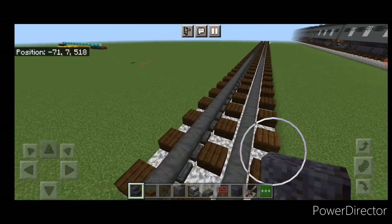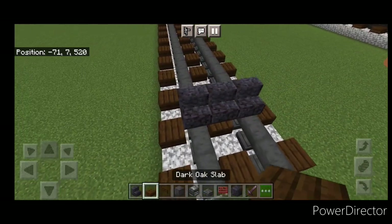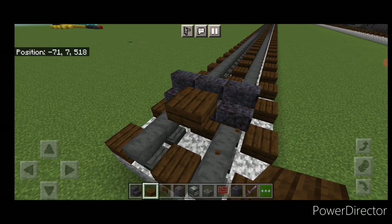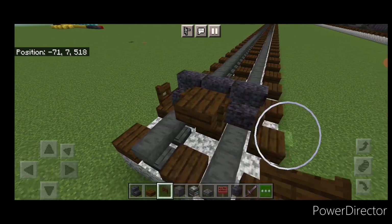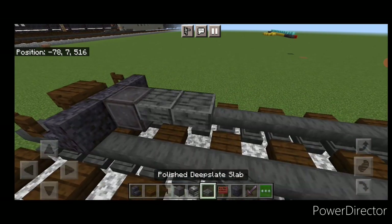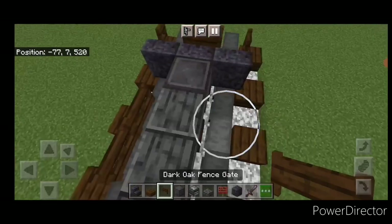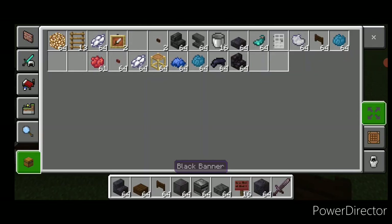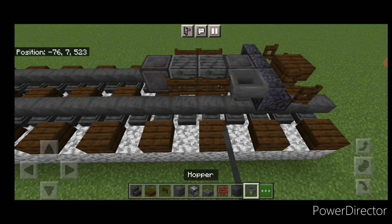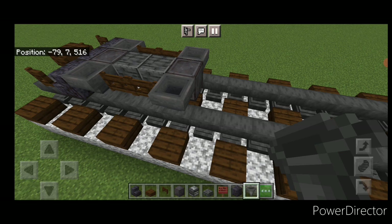We'll start with the locomotive. Come to where you want the front of the locomotive to be — three polished blackstone stairs across the rails. Then get a dark oak slab on the upper hip box in the center, and open a dark oak fence gate on either side of it. Swing around behind and do the wheels: another right in the middle, two polished deep slate slabs, and another right, so it looks like that with the slabs on the upper hip box. Then two dark oak fence gates on either side like this. Then get a hopper and put a hopper on the side of all four wheels.